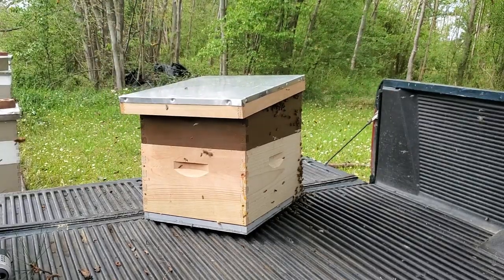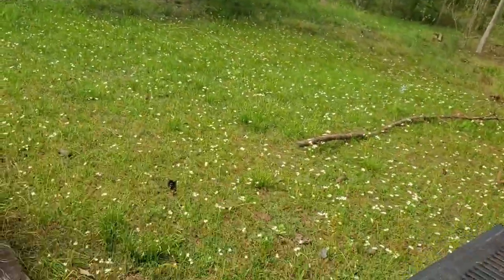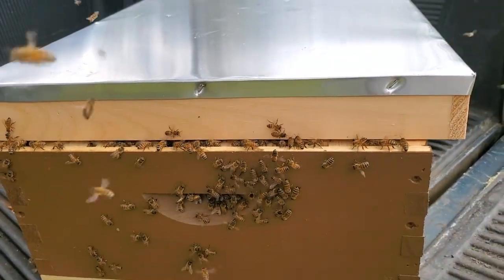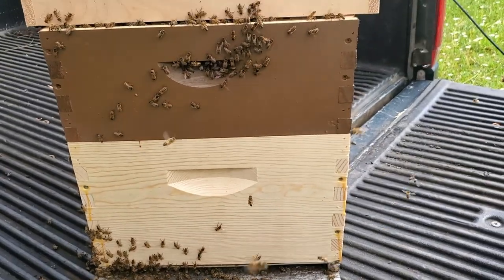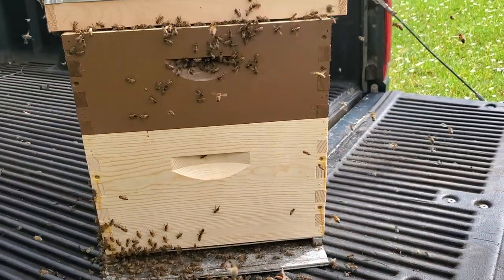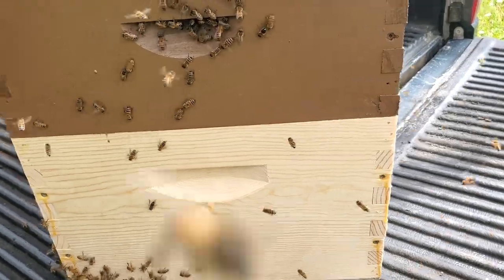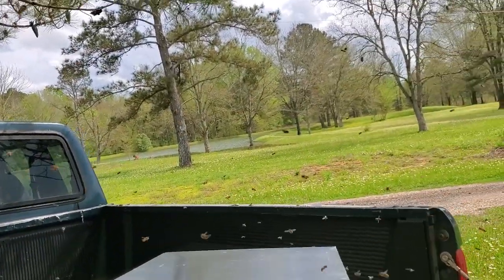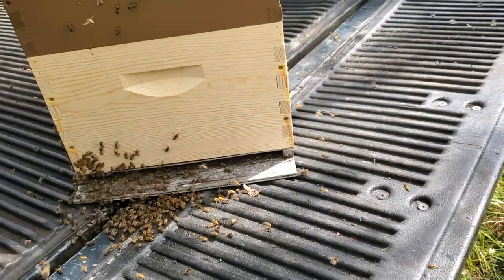Grab the camera and come show you what I've done — we're going to leave this thing while they settle in. I've got a little crack across the top to allow the pheromone to come out; they obviously have the front entrance. The deep has about five or six frames of old comb in it that smells good. I don't see any drones in this swarm, unlike that one yesterday. They should start coming down here pretty quick, and I'm going to figure out how to get that other swarm out of the tree since they're well and truly out of reach.